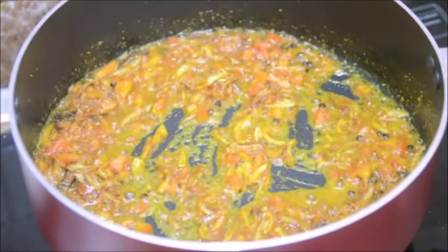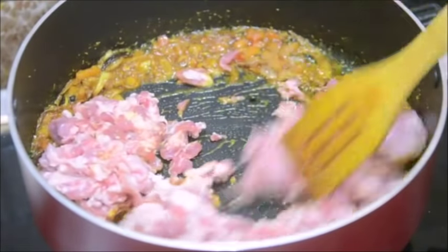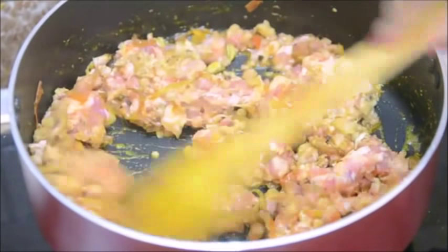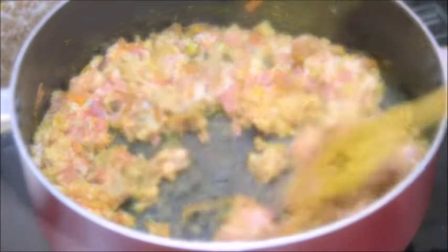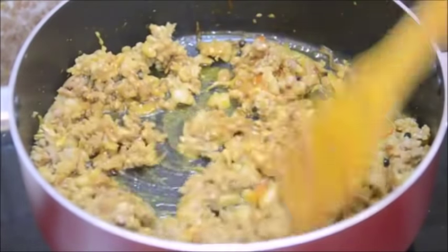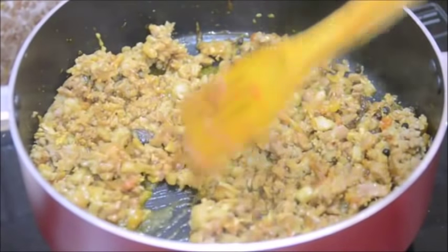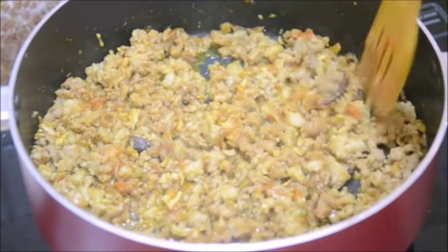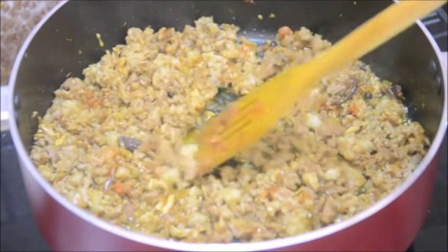I have been cooking it for about 2 minutes. Now goes the mutton keema, and I am going to cook it on medium heat for about 5 minutes. Keep on stirring it. After about 5 minutes of stirring, the next step is to let it cook on low heat for about 10 minutes.